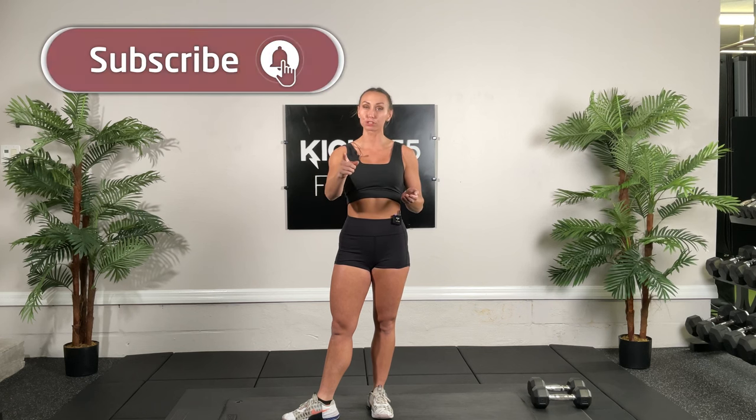Welcome to our 40-minute total body boot camp. I'm Dr. Sienna Clark with Kick-Up 55 Fitness, and for today's workout you're going to need a pair of dumbbells. Remember to subscribe to our YouTube channel and click on push notifications so you know every time our workouts post.